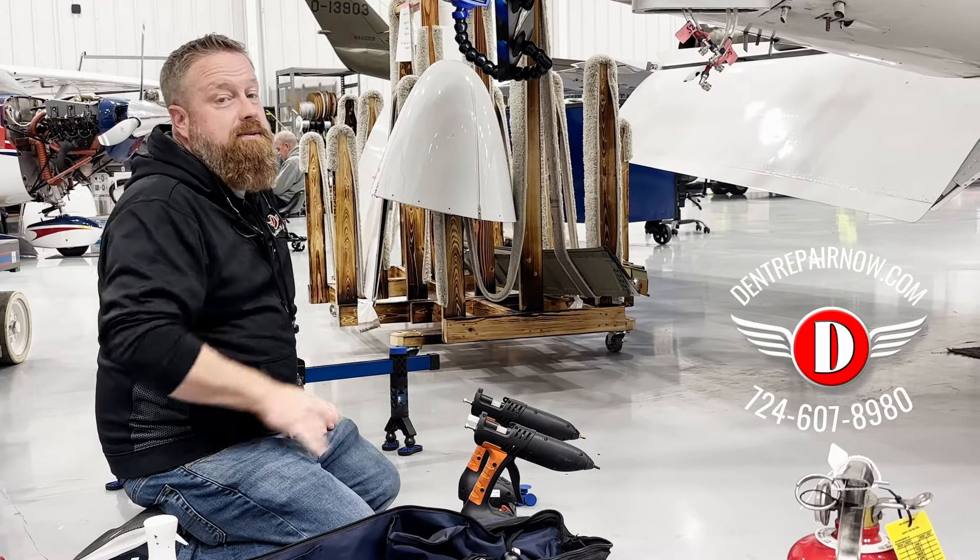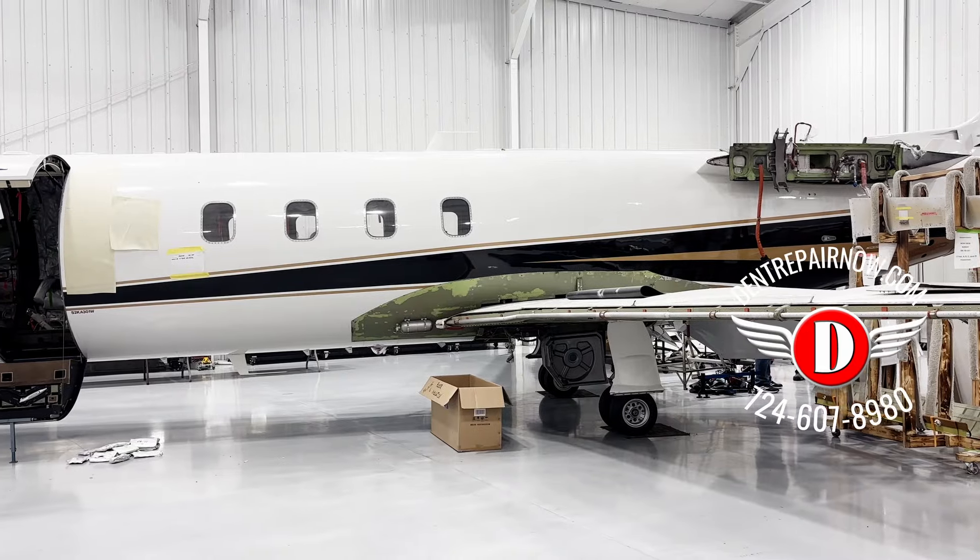Hey, what's up guys? We're out here today to do a little glue pull repair on a jet. That's pretty exciting.